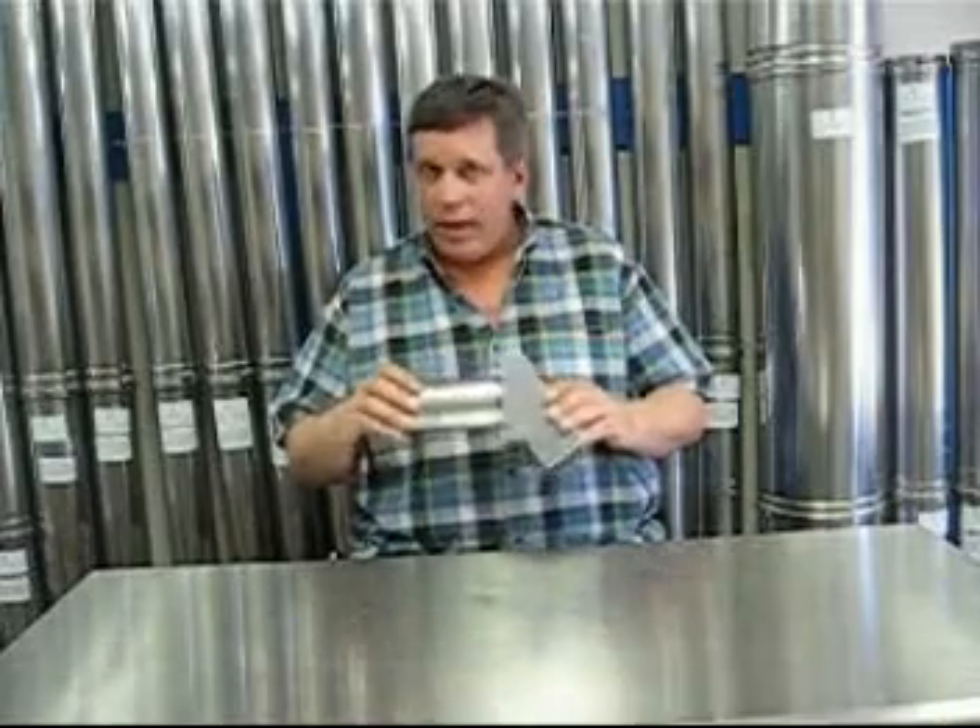Hi, I'm Ralph from Cinnabar Equipment Company and in this segment we're going to talk about the Z-Vent termination options. This is the termination hood from Z-Vent. It blows the exhaust down and away from the side of the house. It comes with a 6 inch extension off the back and that's where you'd hook up your regular Z-Vent pipe to. It has a built-in bird screen. This is acceptable for all types of siding material.